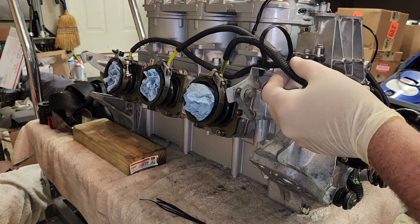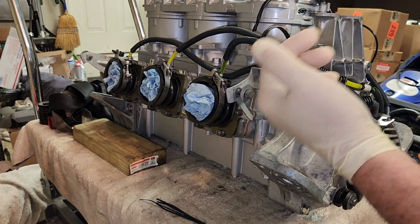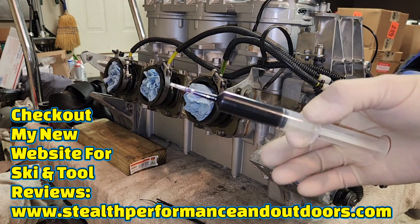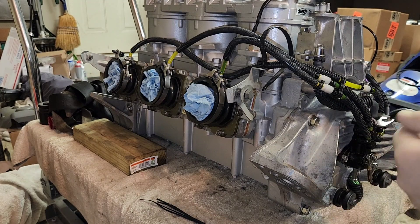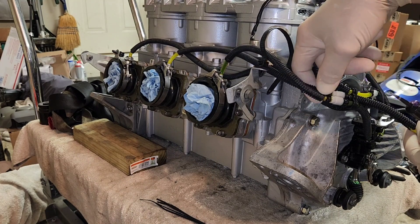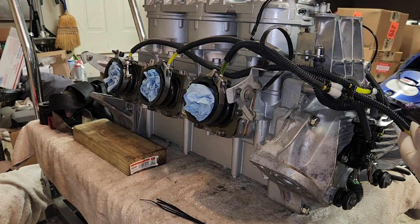I'm going to show you how I go through and prime the oil lines on a two-stroke engine. This is actually a GP1300R Yamaha engine. What I normally do is use this injector — it has Yamalube two-stroke oil in it. I pull the lines loose, set them up, put the check valves in with the check valves pointing in the direction of the motor.